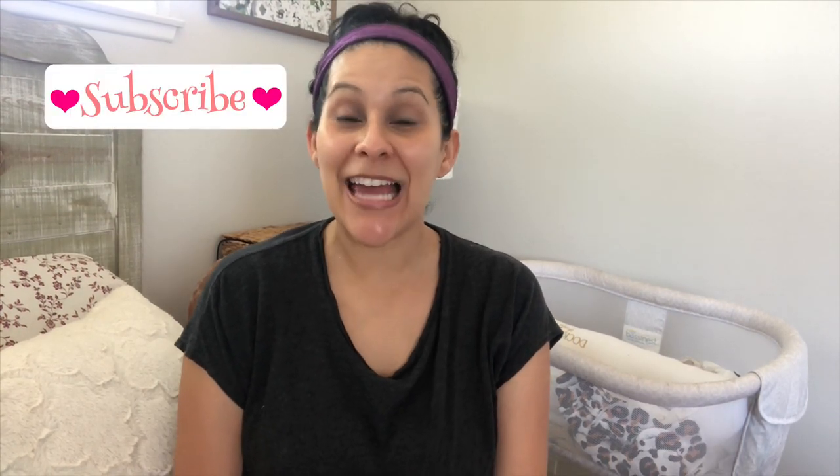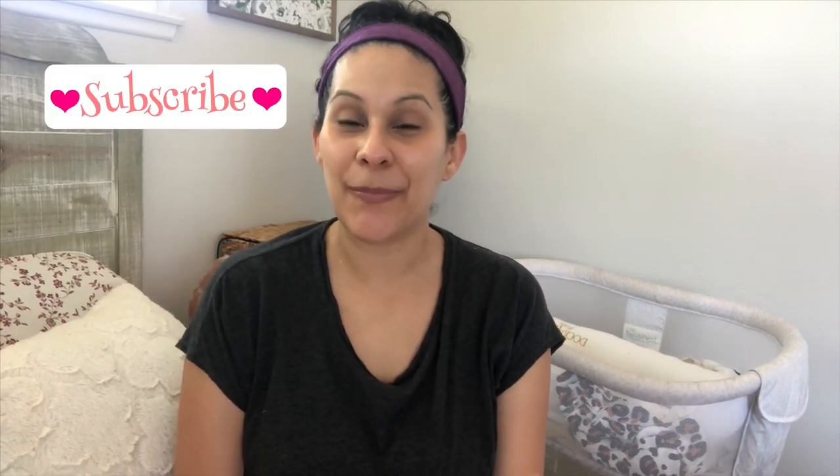Hi guys, welcome back to my channel, it's me Natty. If you're not subscribed to my channel yet, please go ahead and hit that subscribe button, and if you like the video, go ahead and give it a like.